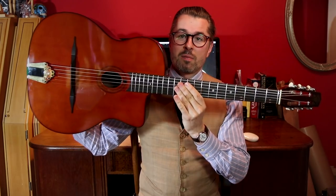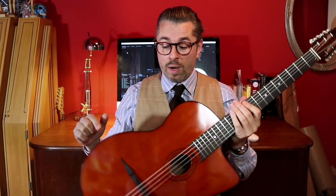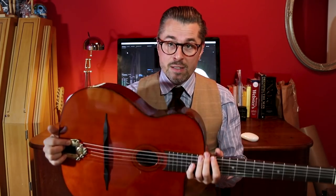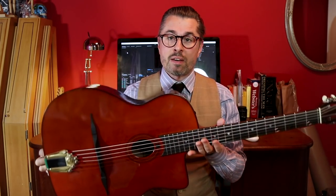The speciality of Selmer-style guitars is in the construction. Why are those guitars so extremely loud? Why do they have such massive attack, and why can gypsy jazz guitar players pull off these extremely quick licks? It's of course training, but it's also equipment. The main difference is the construction — this is an extremely lightweight guitar, like a feather.